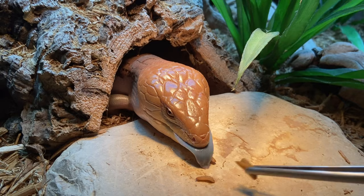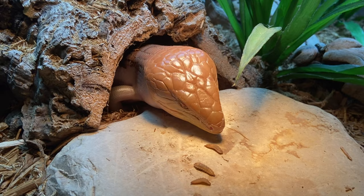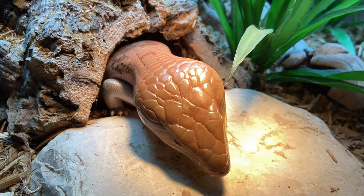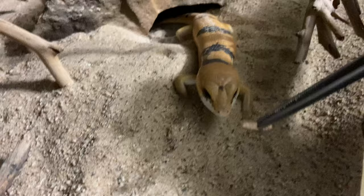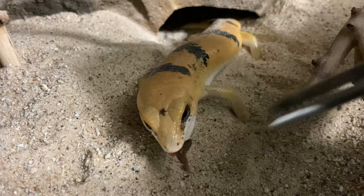What tips would you give to make this hobby more budget-friendly? Honestly I'm not the best person to answer this since I spend a lot — buying pre-made backgrounds and bags of substrate. But some tips: make your own substrate instead of buying it, buy fake plants that aren't reptile-branded because they'll be cheaper, try making backgrounds instead of buying them, and breed your own feeder insects so you don't have to buy them.